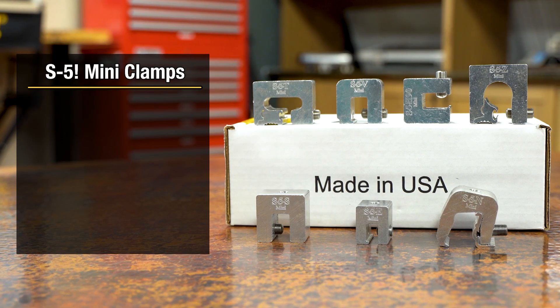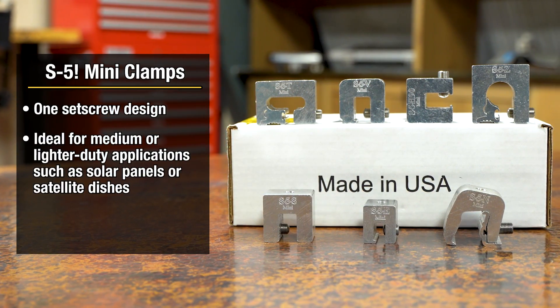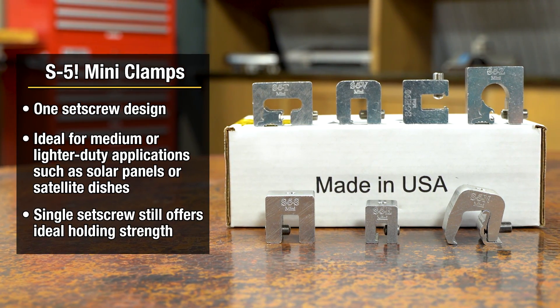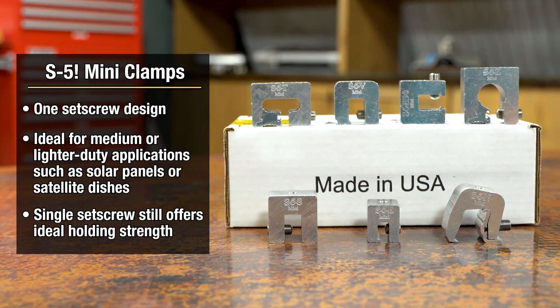For medium or lighter-duty applications, especially where loads are perpendicular to the roof, such as mounting satellite dishes or solar panels, our mini-series one-set screw clamps provide significant cost savings while still offering unparalleled strength with no penetrations.